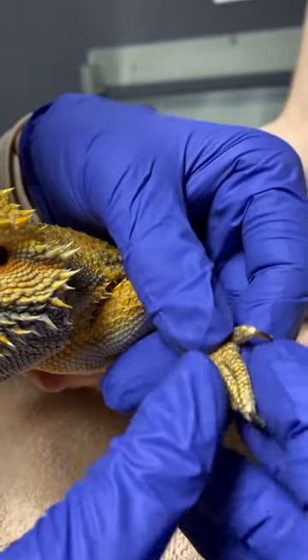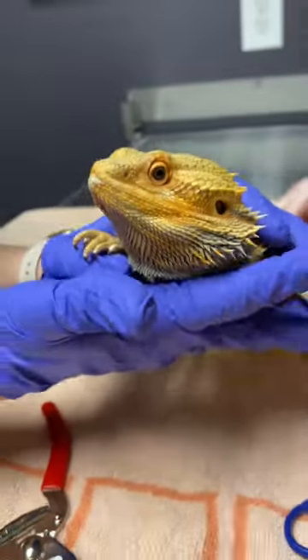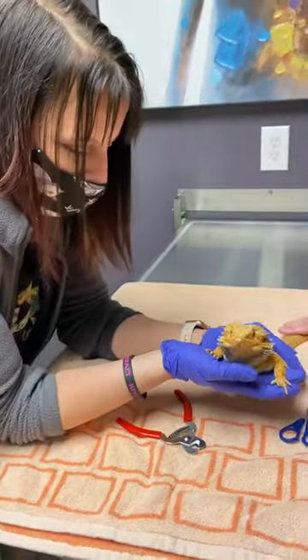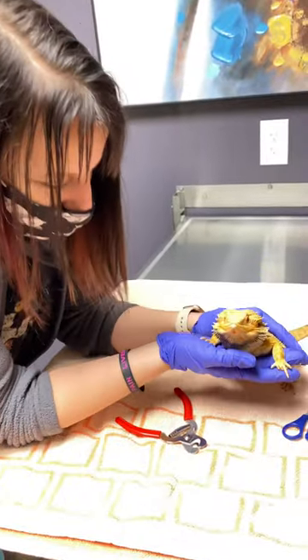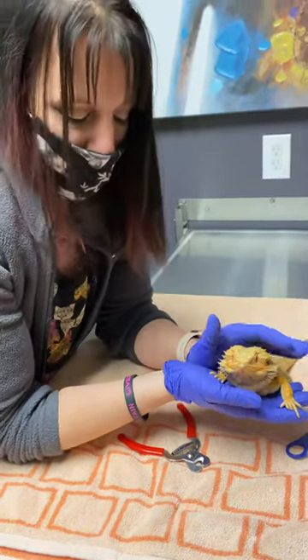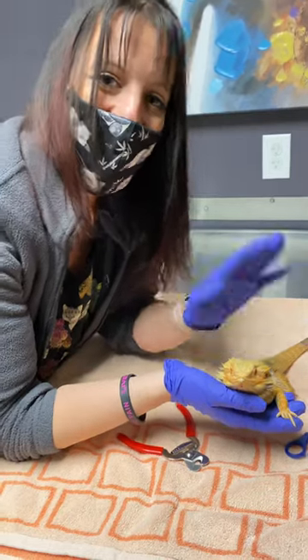If you have any questions, definitely give us a call. After you are done handling, we do recommend washing your hands with soap and water. Pop's such a good little guy for all the toenail trims. If for any reason you're not comfortable, or they are wiggly for doing the toenail trim, definitely give us a call and we can get you scheduled. Have a good day.